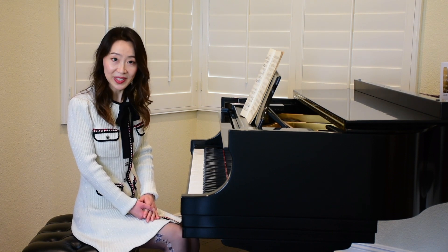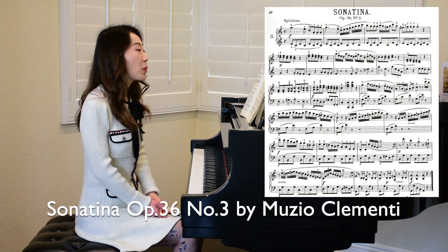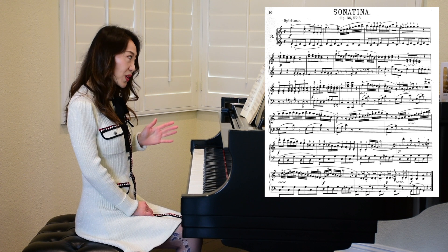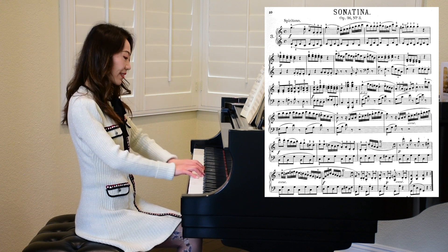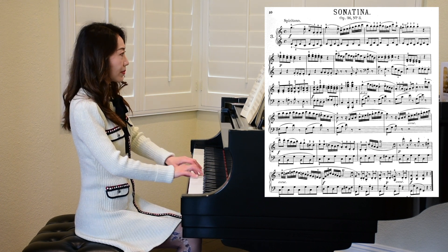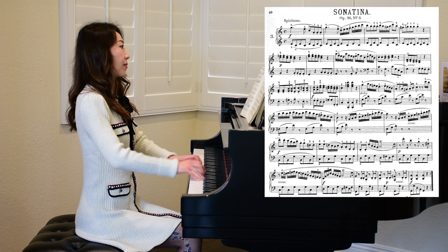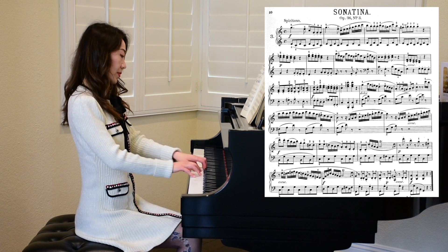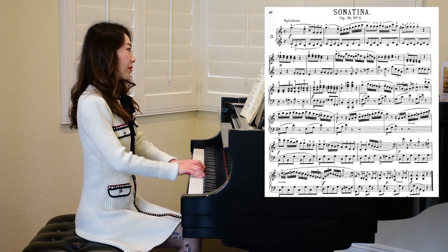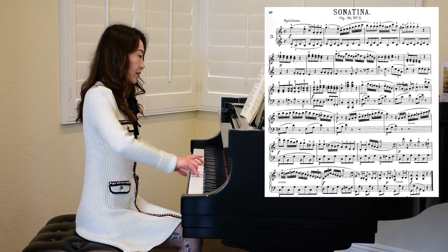Let me show you the right way to sight read. Here I have a Clementi Sonatina — this is the one in C major, Op. 36, No. 3. By the way, this is an intermediate level piece. I'm going to go slowly because that's how you do it for sight reading.